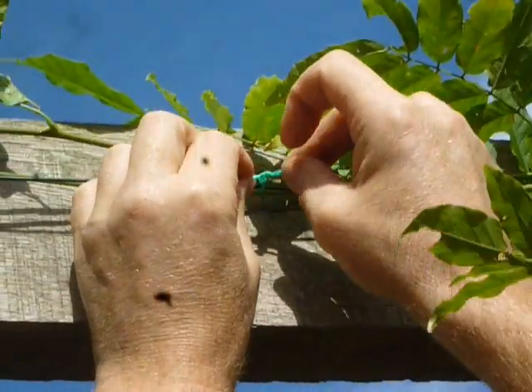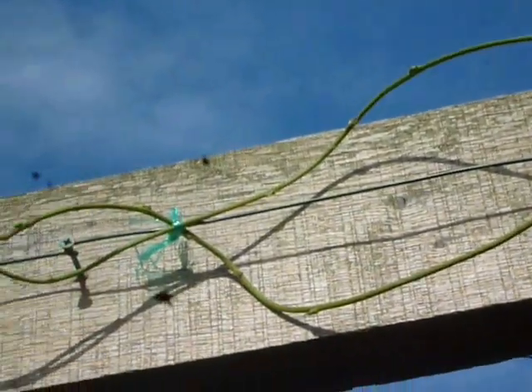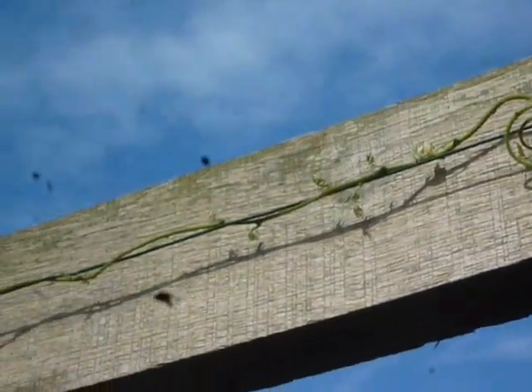To stabilize and train your wisteria, you need to tie the leader shoots along a wire. You will see we've wrapped the shoots around the wire for extra stability.